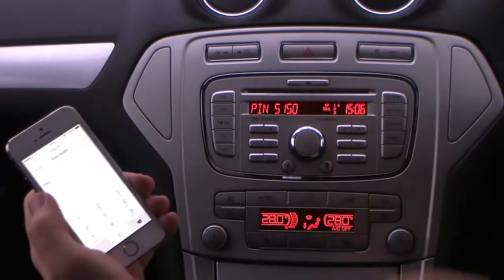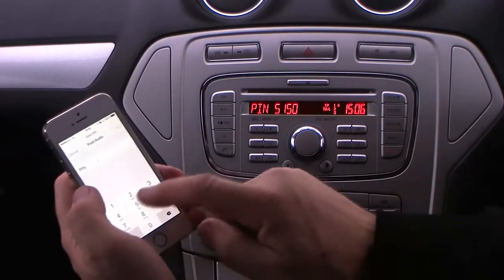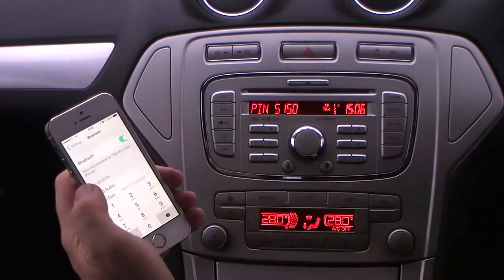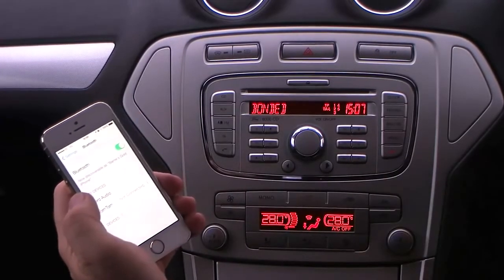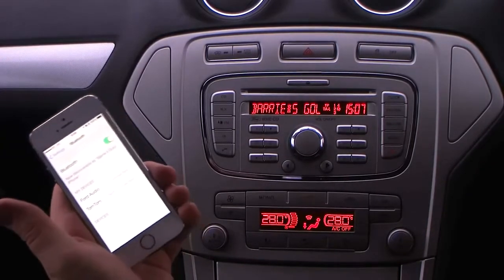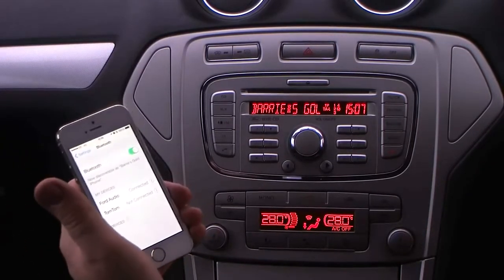Gives you a pin on the device of 5150. 5150 pair. That's it. That's the phone bonded. Ready to work. Probably the simplest system I've ever used.